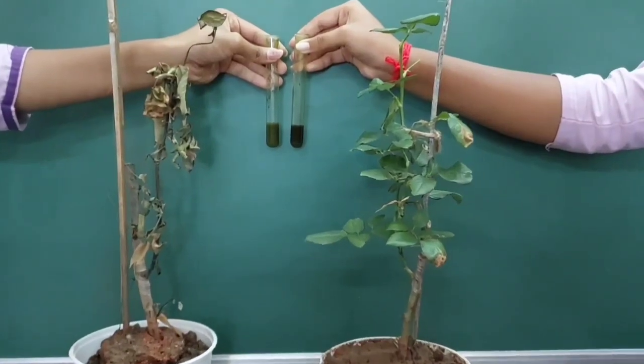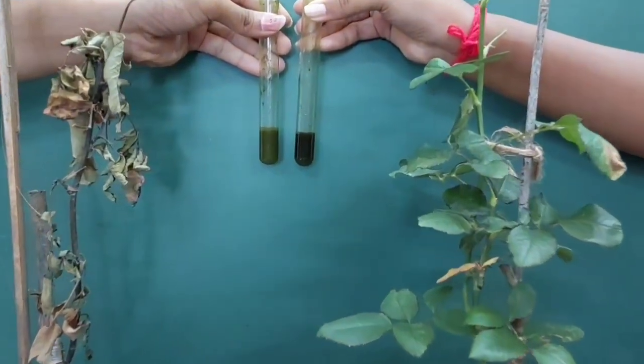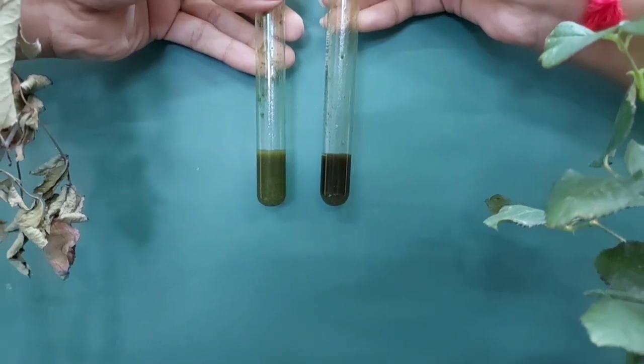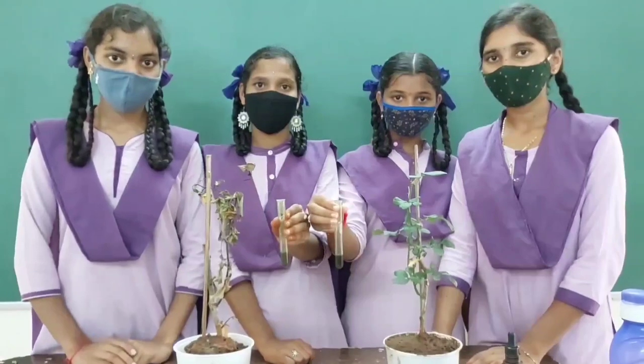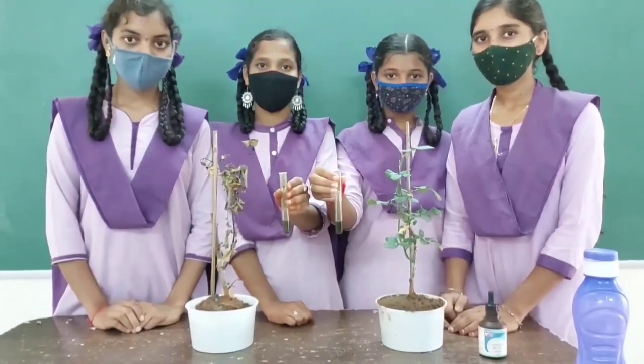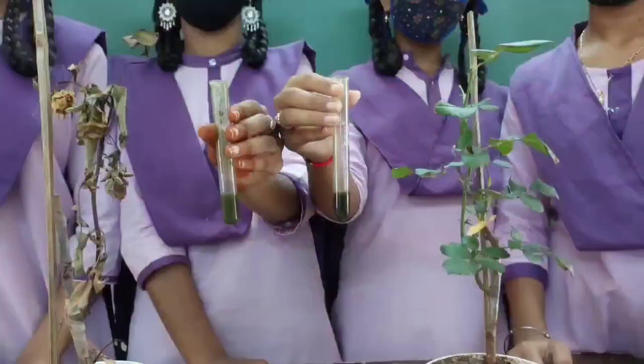So the plant used its stored starch for metabolic activities during that week and turned starch-free. By this we can say that plants are unable to perform photosynthesis in the dark. Children, from this activity what we learned is: light is essential for photosynthesis.